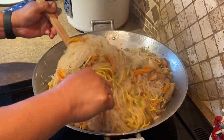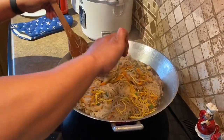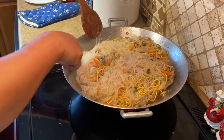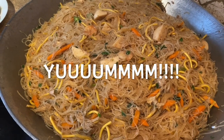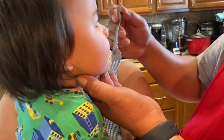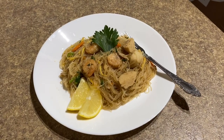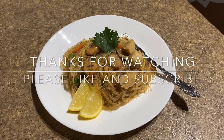Ayan, looks yummy na. Kahit simple lang, pero mmm, binigtakakagalohan ang apo ko. Thank you!